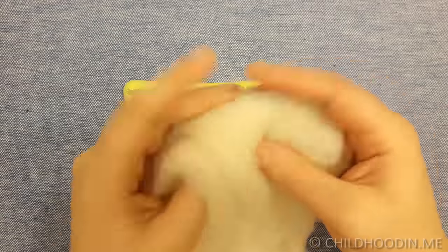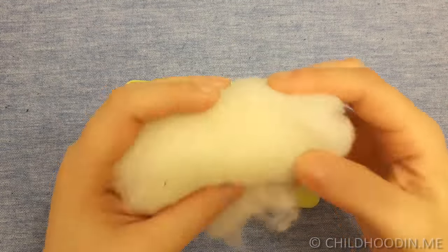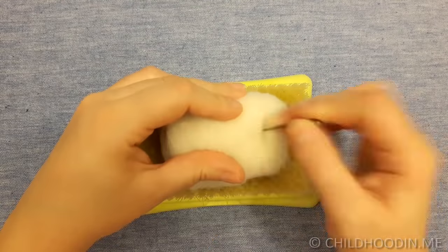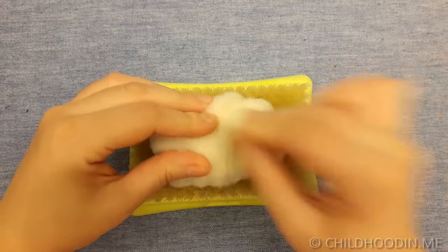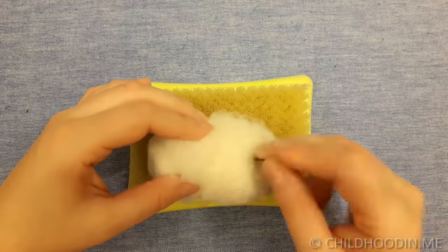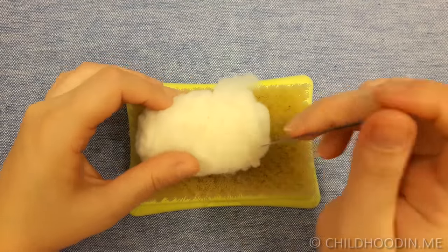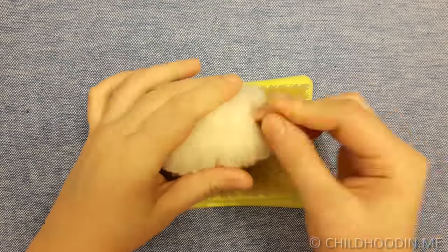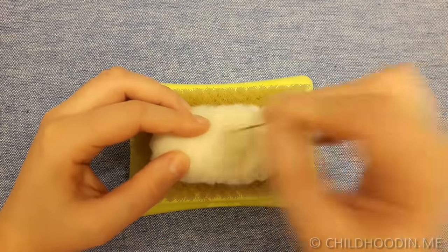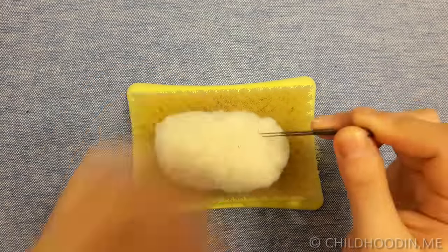Let's get started by making the body first. Take a piece of wool bedding and roll it tightly into an egg shape. Felt the wool using 36 triangle needles. Try to needle felt it into the center so that the core of the body will be dense, and leave the outer surface fluffier, as we will be adding more fibers on top. You can use multiple needles as well.